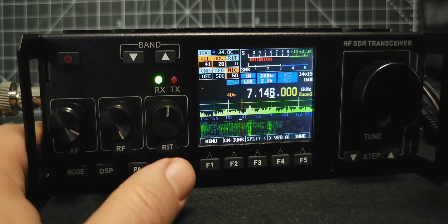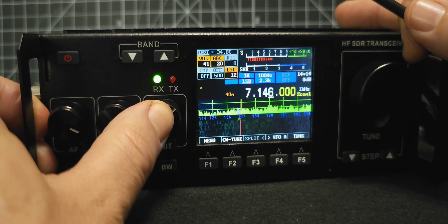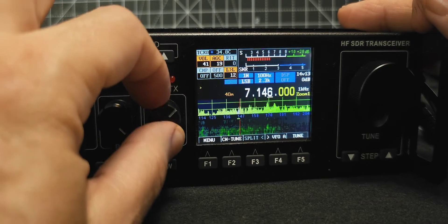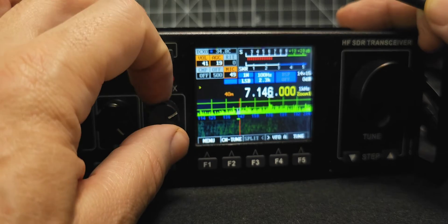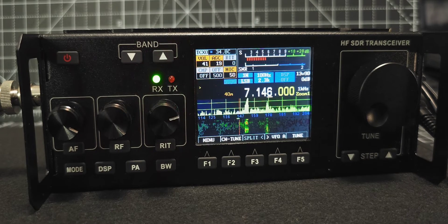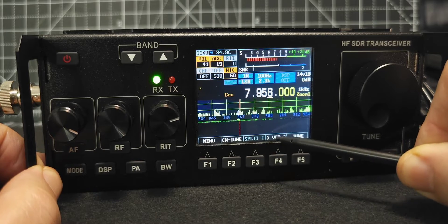Up here on the third button we've got RIT — receive increment tuning. You can fine tune on the receive. If we hold it, it goes down to mic gain — 50. Hold again: LL — no idea what that stands for. Hold again: LR — no idea. DIGI — that's probably when you're in digi mode. IQ out. Really, when you're using your mic I think you do need to hold down the third button and use mic there, so that when you do transmit on your mic — M0FXB test test — audio comes out. I've had some good contacts. You can see it works and it remembers the settings.